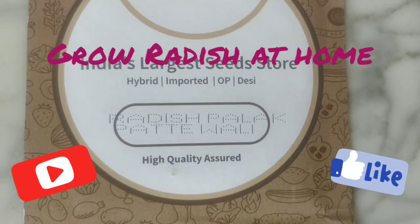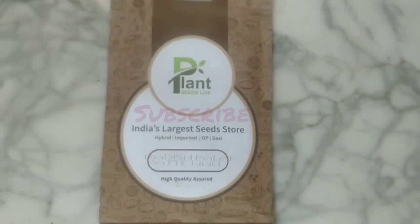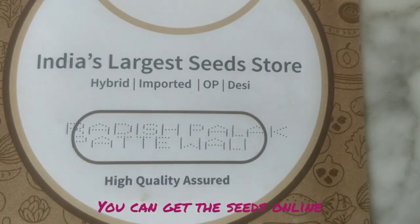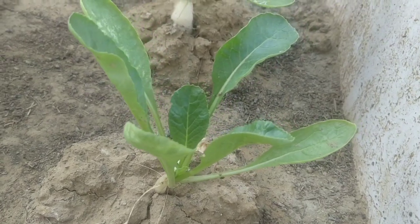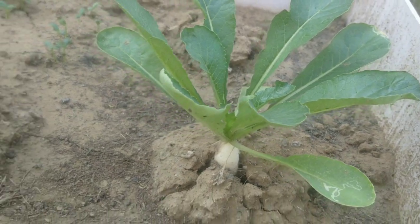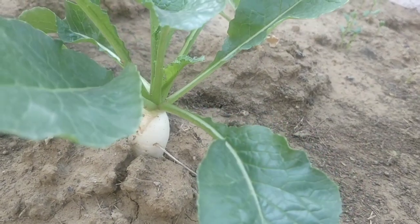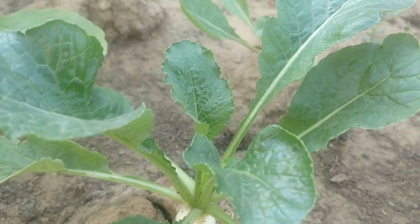Hello tubers and welcome back to Grow It Yourself. Today I'm going to show you how to grow this winter vegetable — radish palak patte wali. This is a fast-growing and quick-yielding variety of radish which is ready to harvest within five to six weeks of sowing, and can be grown any time when temperatures are below 30 degrees Celsius and above zero degrees. The tips and tricks in this video are applicable to regular radish as well, however the growing time for that radish would be higher.